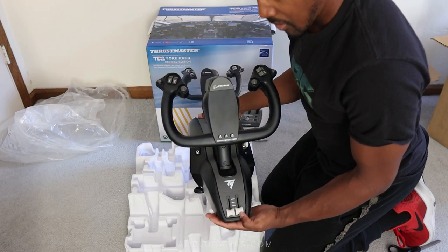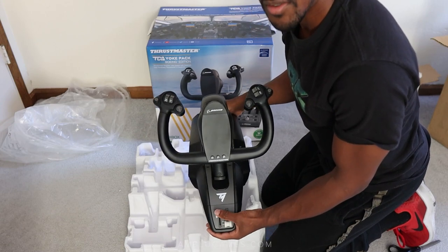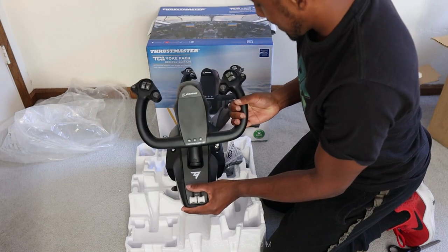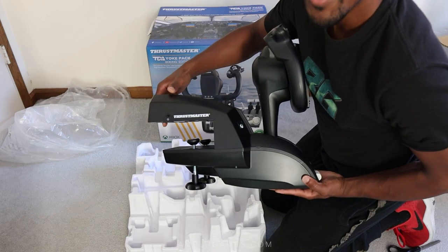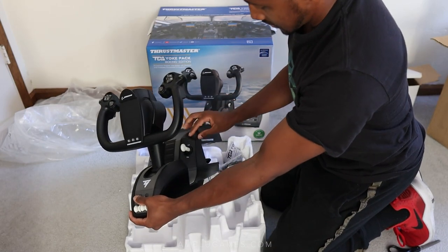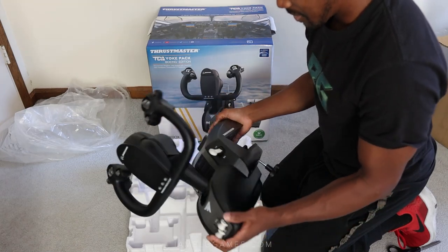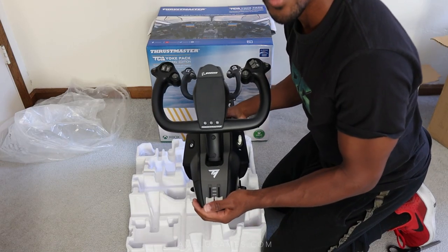There are two little throttle levers on the yoke. At FS Expo they mentioned that if you decide not to get the separate throttle, you can at least map those levers to a throttle function, which is definitely a nice option. This is all Xbox compatible — it even has a headphone jack on the side for console players, plus a flat lever on the side and lots of buttons for both Xbox and PC. I don't want to wait any longer — let's get this hooked up and see how it runs in the flight simulator!